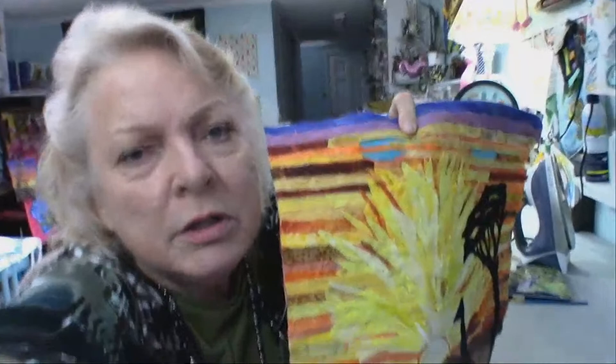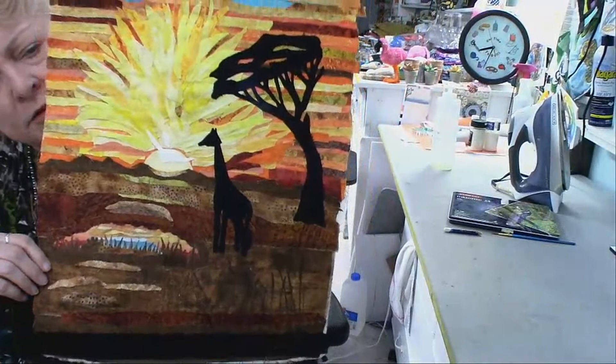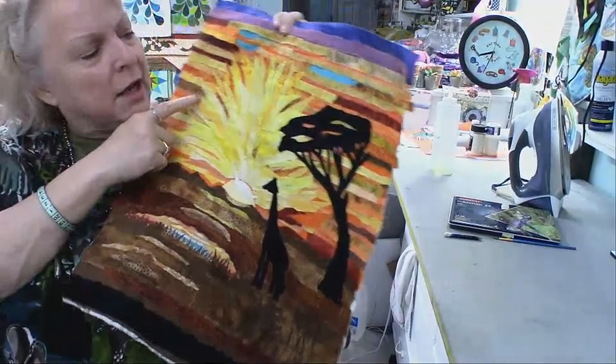I'll hold it up one more time for you to see if any of this made a difference on camera. It's getting there, it is getting there! Since I put the tree a little bit far from the edge, I'm going to come back and add more to that tree — I'm not sure that's a big enough tree yet. I'll bring it out to the edge. Another one bites the dust — we just about finished another one!